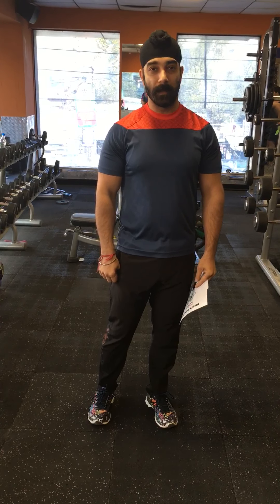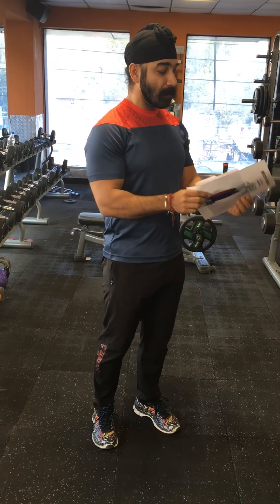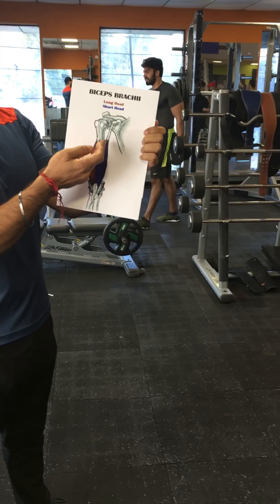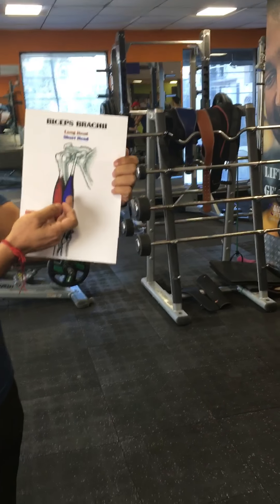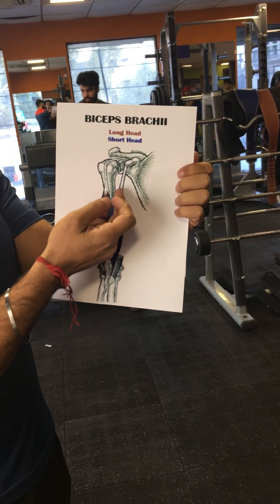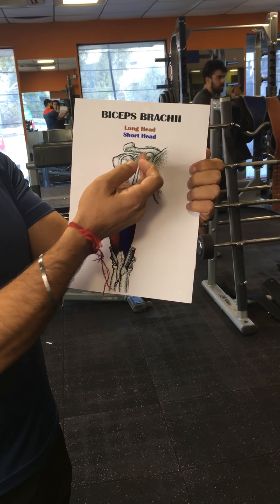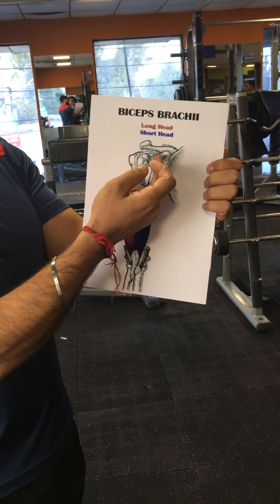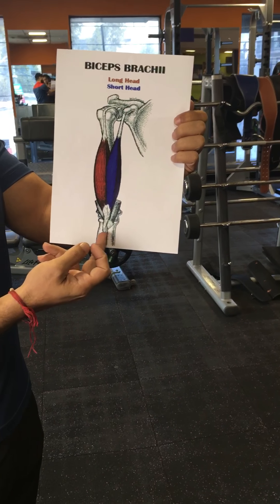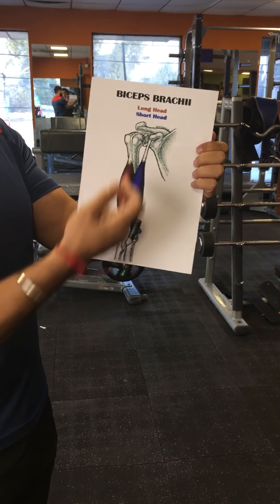A little description about what the bicep itself is: as the name says, bicep means a two-head muscle. The bicep has two heads — the long head and the short head. Both heads start from the scapula area but from different angles, and both insert at one spot in the forearm at the radius. This means both muscles cross two joints.